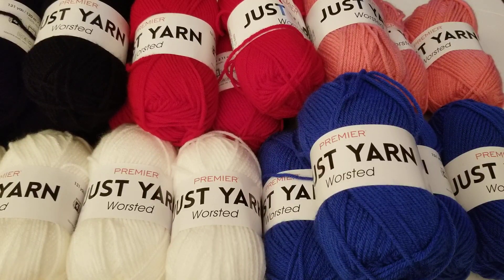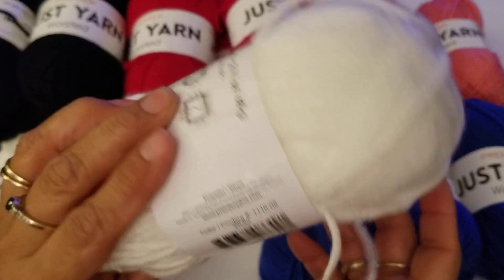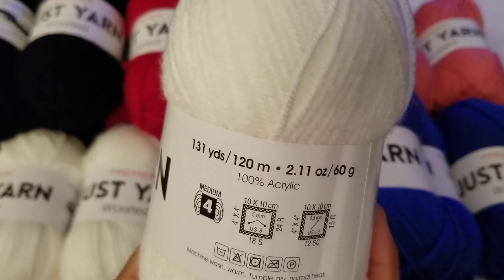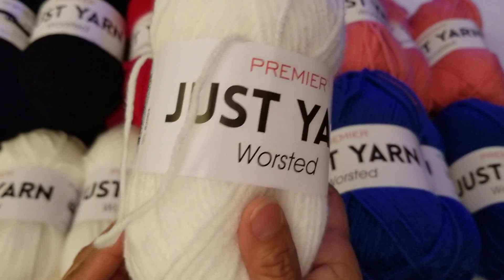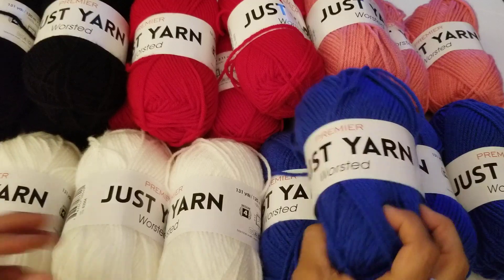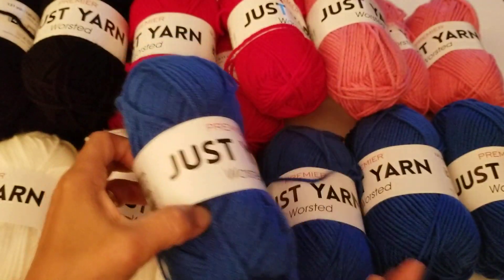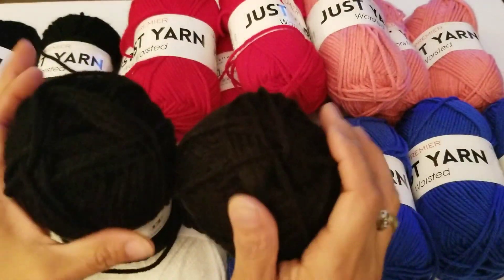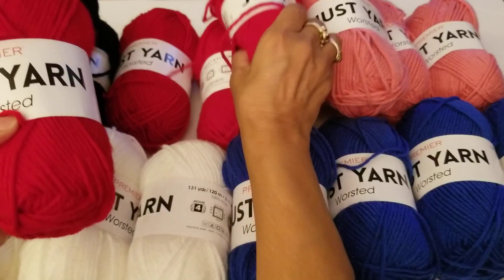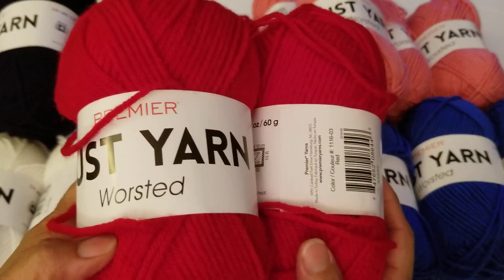So this is from Premiere and it's called Just Yarn. It's worsted weight, size number four, and you get 131 yards — it's 100% acrylic. I picked up four in white, four in blue — look how pretty that is — and four in black. I like mixing and matching colors when I'm making dresses for the dolls.